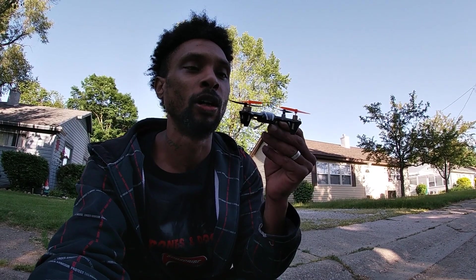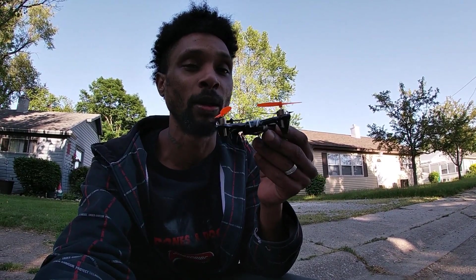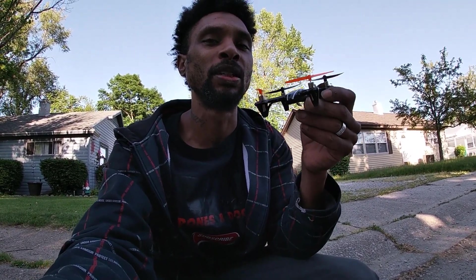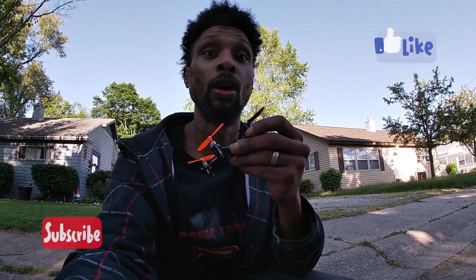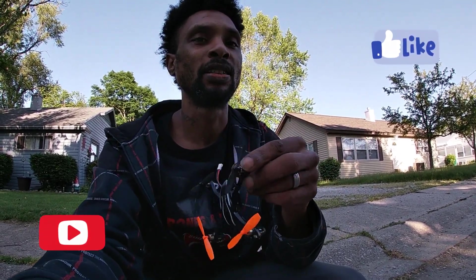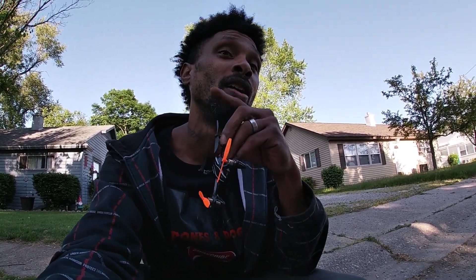You guys see I put some orange propellers on it — these are not the stock propellers. The black ones are in the back but the orange ones up front are not stock; the stock ones are actually white. This is the Hubsan H107L. If you've been following me you know I've had this for a long time. Flashback Friday flight guys — don't forget to smash that like button, it helps the channel, it helps my videos go all the way up.